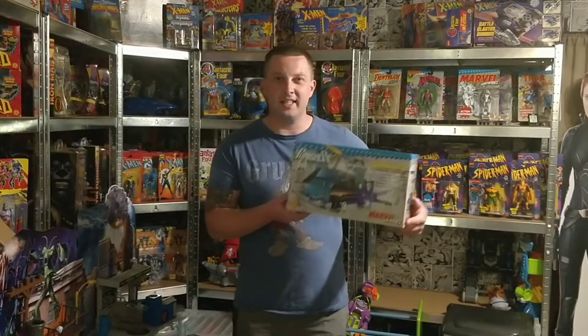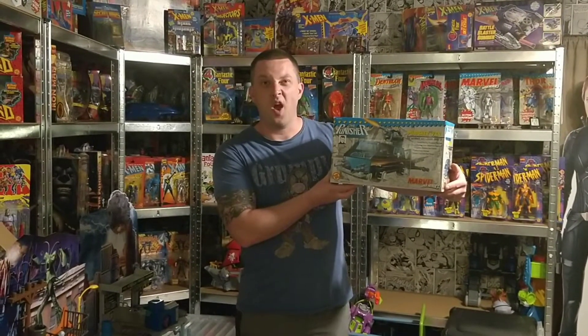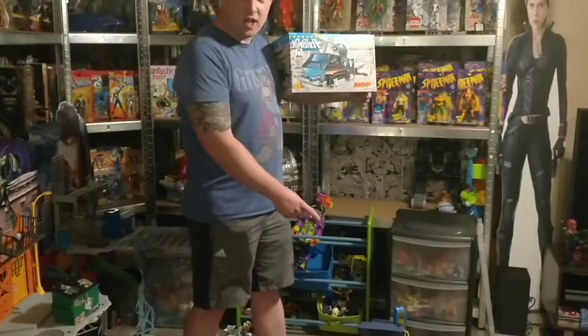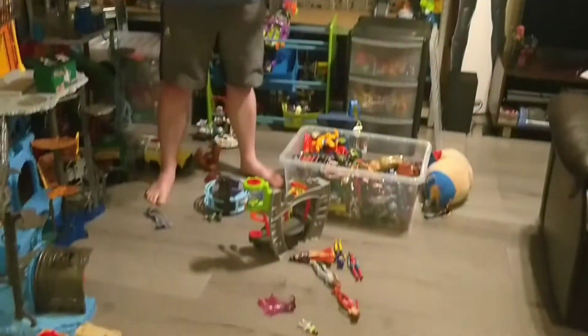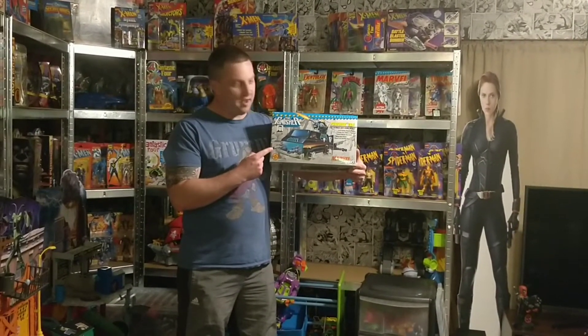Hey guys, I'm Alex from AAA Reviews and today I am reviewing none other than the Punisher van by Toybiz — one of the holy grails. If you want to see more, stick with us. I should hire the Punisher to sort out Alfie who has trashed the man cave today, but before I tidy up, let's get on with this review of the Punisher van.